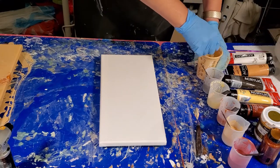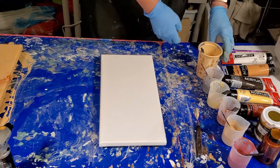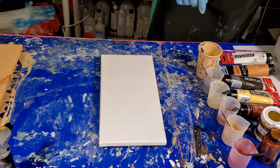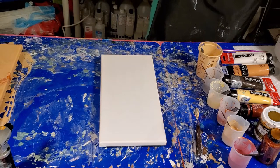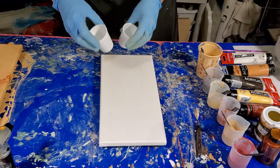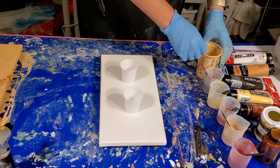That was my base coat in my last pour, but we're just going to throw it in the pour cup for this one. I think what we're going to do is a batch of little flip cups on this — two little flip cups, because it's a long canvas. So we're just going to fill two little flip cups and see what happens, just for fun.